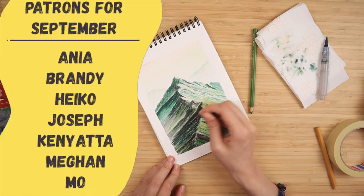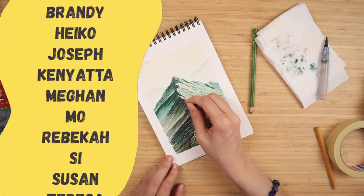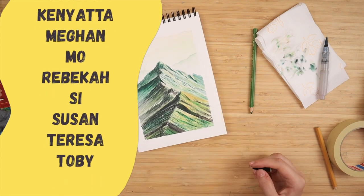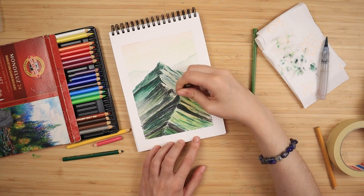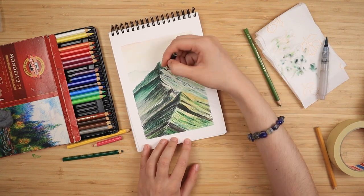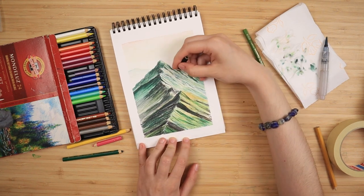A very special thank you to my Patreon supporters for the month of September. If you try out this tutorial, let me know in the comments — you can also tag me on Instagram. Thank you all for watching and I'll see you in the next tutorial, bye bye!